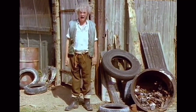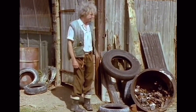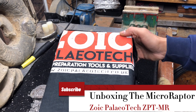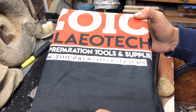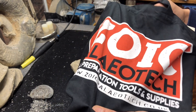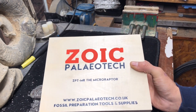This week I have been Moseley Bent and Barkshead. Now we've got the Microraptor from Zoic Paleotech. Again lovely packaging, love the cotton bag — it really gives that nice bespoke feel. Handy, I can use it on the beach to put my fossils in. It comes in this gorgeous little wooden presentation box.